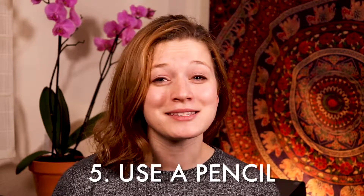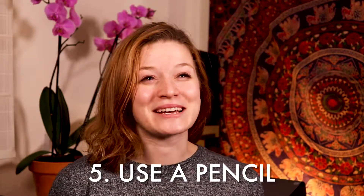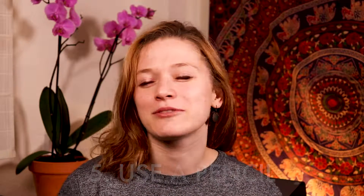Tip number five: use a pencil. This piece of advice is so old and we've heard it all our lives in every classroom scenario, but it's so true. Use a pencil, mark your music — it's okay. If you're making a mistake, be sure to give yourself some kind of visual cue so that you don't make that mistake again. Do not waste your practice time learning bad habits. Do not waste your practice time learning the wrong music. Use a pencil, write in your music, and do it right.